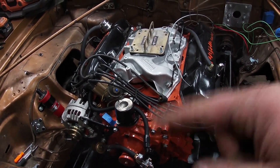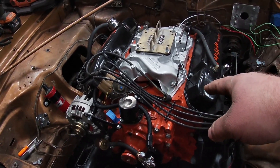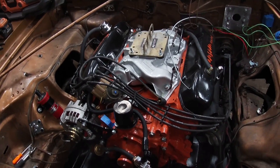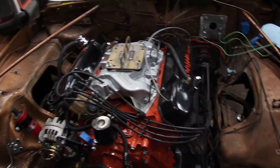So we're going to take 10 steps backwards to go 5 steps forwards. Makes sense. I'm not a smart man. And we're going to pull the running and driving big block out of the wagon. Why? Because we want a shiny engine bay, I guess. That's the good enough reason I got today.